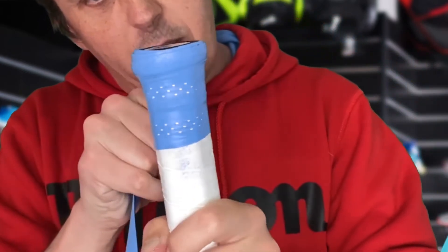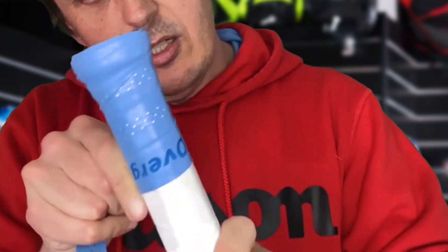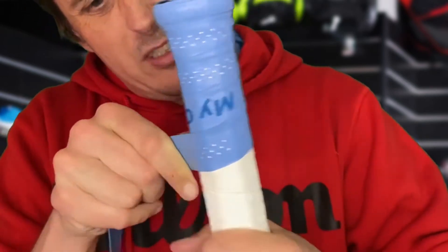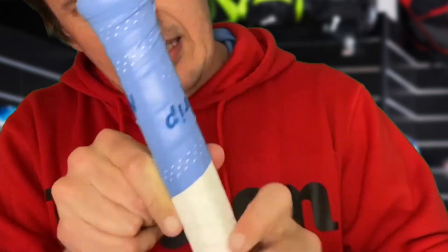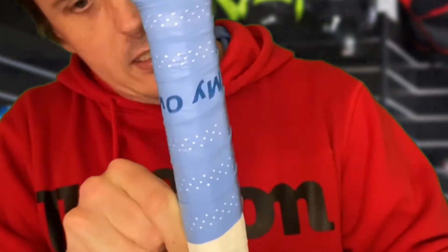And this is a really good hack. You'll find a lot of pro players use this hack because they're constantly changing overgrips during practice sessions. It just takes time — when you're cutting it off, sometimes you cut it in the wrong place and it looks a bit weird. But this hack is absolutely brilliant.